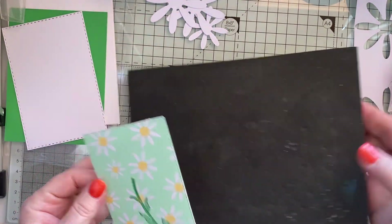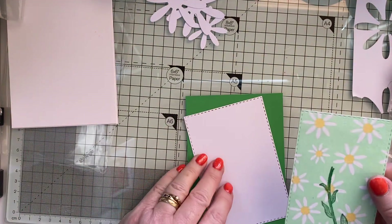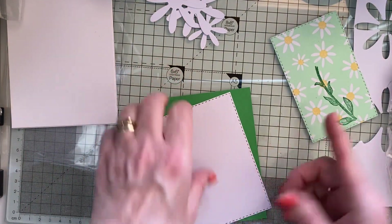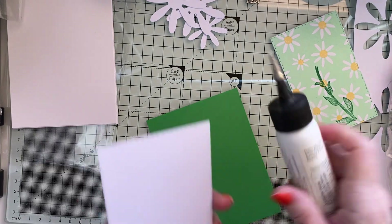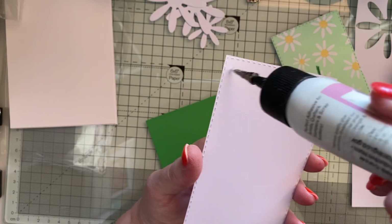Right, it's going to be a simple card - a bit like me! I'm just going to mat this up first, let that dry a few seconds. It's amazing what you find when you clean up.